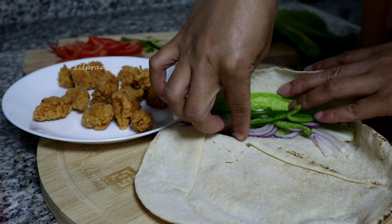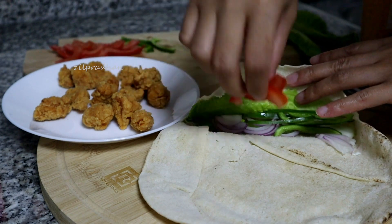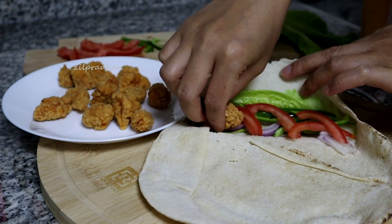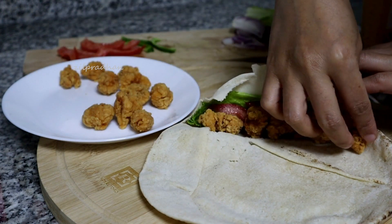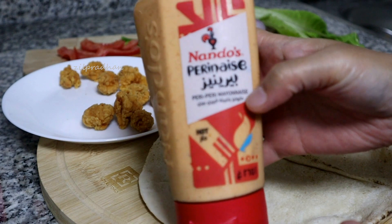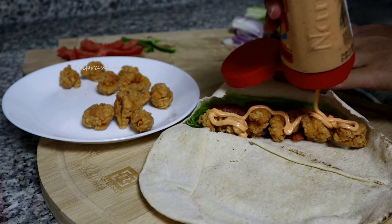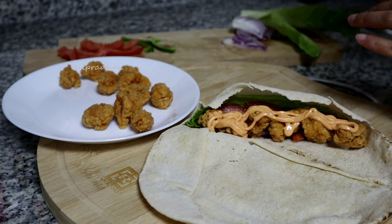At ito yung bell pepper na na-harvest. Ito naman ay tomato. Tinanggal ko yung seed para hindi siya masyado maging watery. Tapos, tsaka ko ilalagay yung chicken. Tapos, ang gagamitin kong sauce ay itong perinase ng Nando's. Pwede naman gumamit ng ketchup at mayonnaise, pero ito lang kasi yung available na meron ako sa aking kitchen.